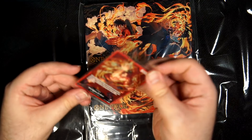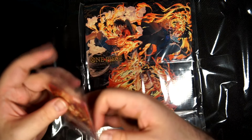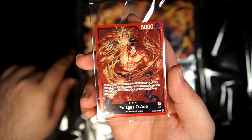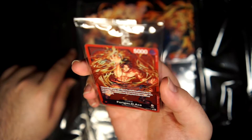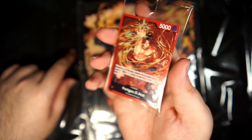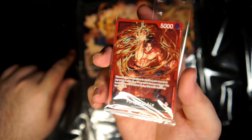Before we go further, here is the special leader card. It's the OPA3 leader card but it is a new alternate art form of it. It is gorgeous. It's hard to tell with the plastic here, but it is very shiny — I promise you that.